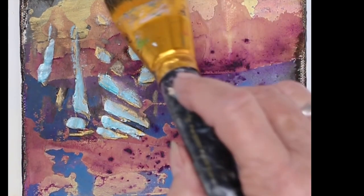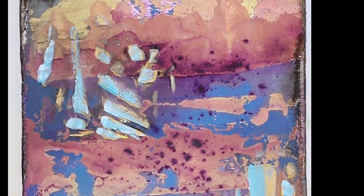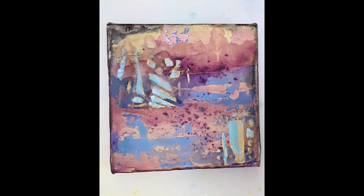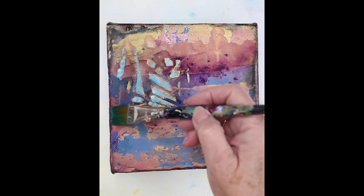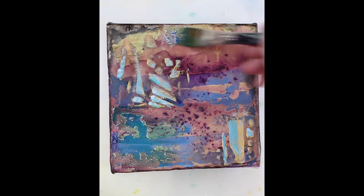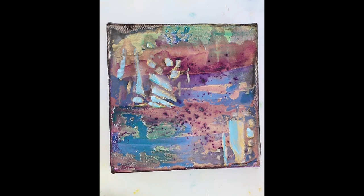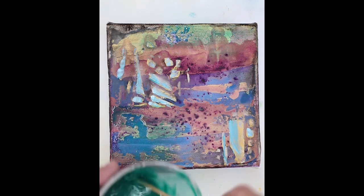So there we go. This is dry enough. I think I'm going to try a little bit of another wash. This is alcohol with a little viridian green — it's mostly alcohol. Let me see what this does. And I think I'll throw in a little interference gold. Mix that up.